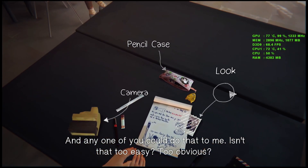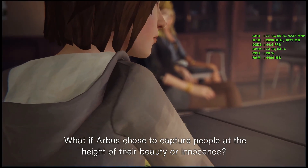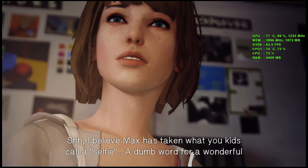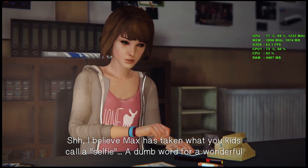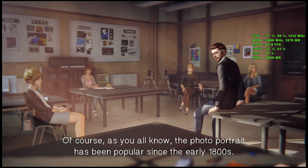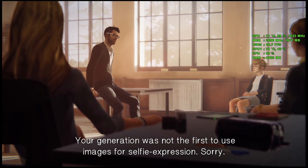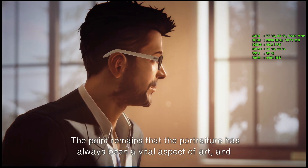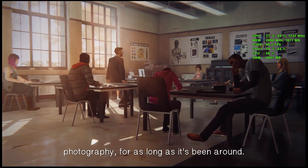Isn't that too easy? Too obvious? What if Arbus chose to capture people at the height of their beauty or innocence? She had a brilliant eye. I believe Max has taken what you kids call a selfie — a dumb word for a wonderful photographic tradition. And Max has a gift. As you all know, the photo portrait has been popular since the early 1800s. Your generation was not the first to use images for self-expression.